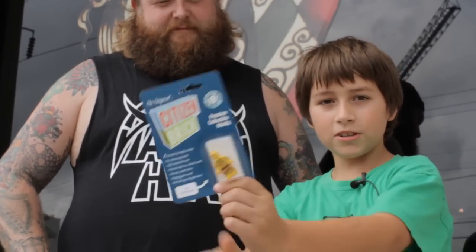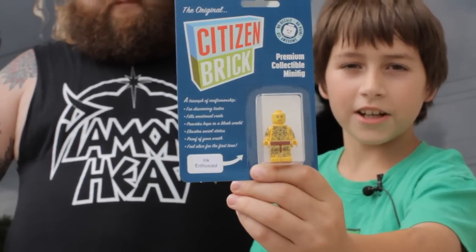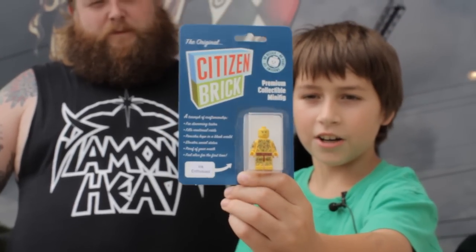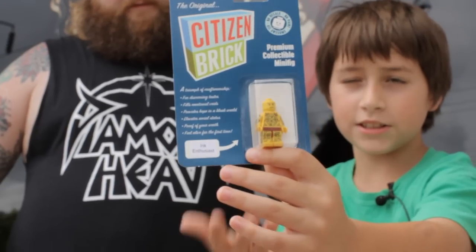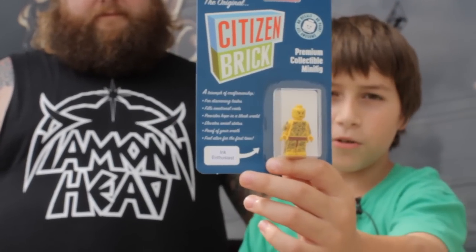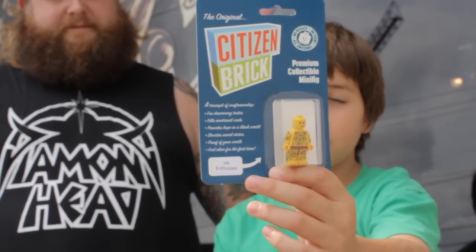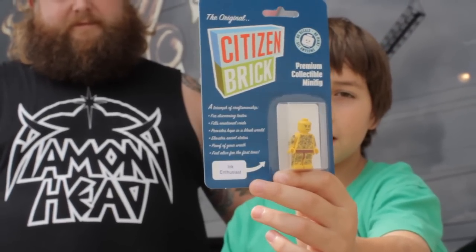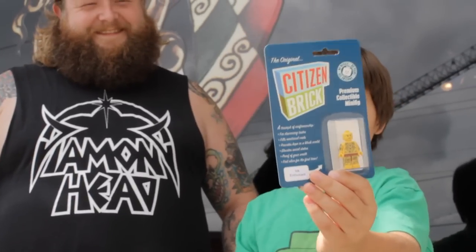As you can see, there's some really cool tattoo detail on there. On the front, really cool torso printing, and Citizen Brick used some cool designs — they picked out a really cool head to put on there. The guy's wearing like a speedo, really cool, with just awesome tattoo designs.